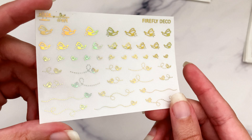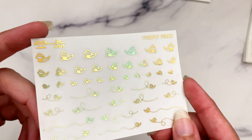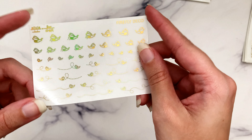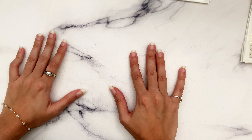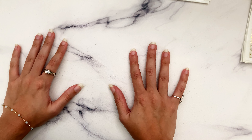Several versions of the firefly deco in several directions - super cute. If you're using an outdoorsy kit, you can grab some firefly deco to sprinkle around. That is basically it for this video - thank you so much for watching. If you want to like, comment, subscribe, and share, that would be amazing, and I will see you in my next video. Ciao ciao!